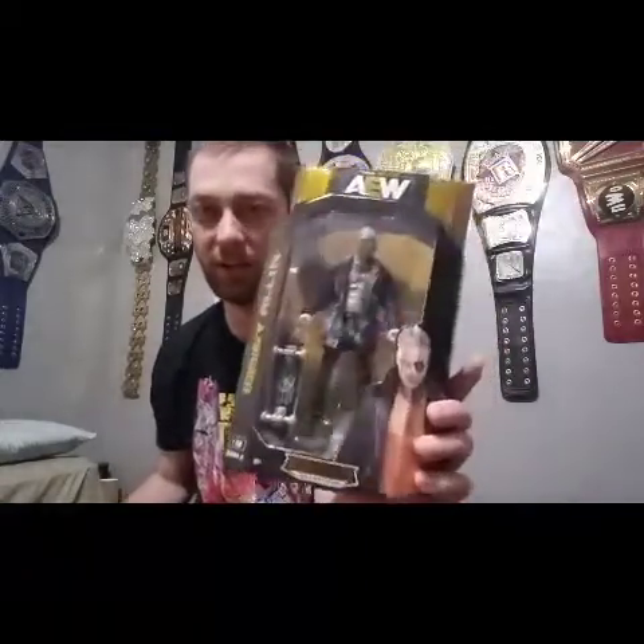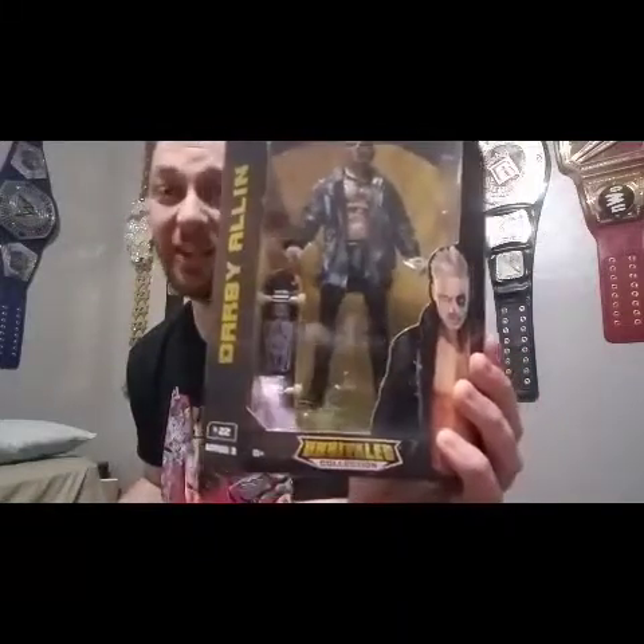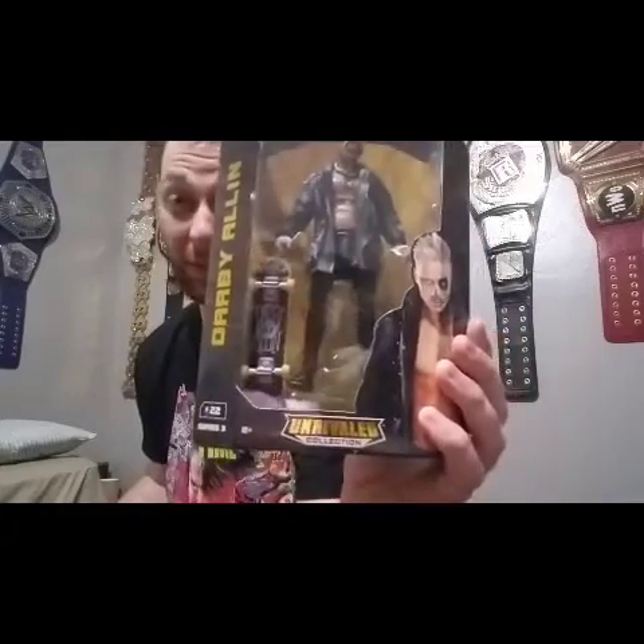This is number 22 in the AEW Unrivaled collection. AEW on the side — I love the packaging. Darby Allin — that is so cool. I love the face paint. I would love to get one of those special ones. If I ever get a one-of-five-hundred or one-of-a-thousand, I don't think I'll take that one out of the box. He comes with a skateboard, of course — I am digging that a lot. The skateboard is actually pretty beat up, like someone would have in real life if they're skating on it a bunch.